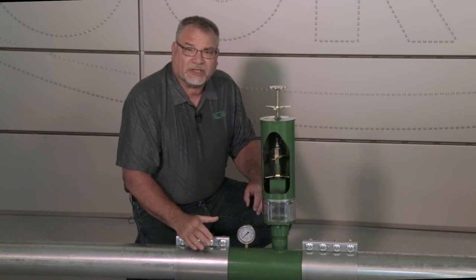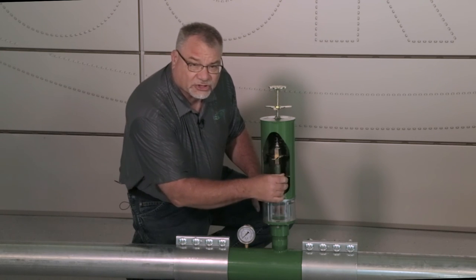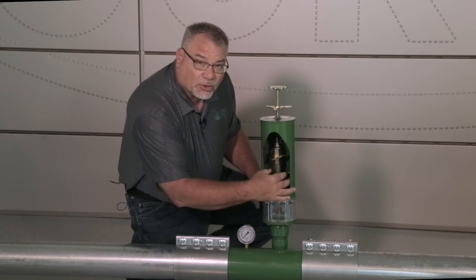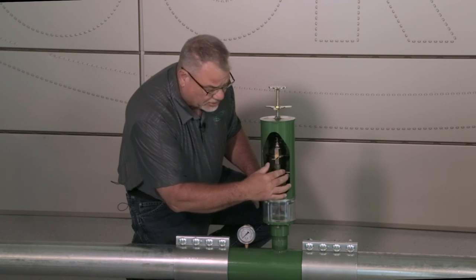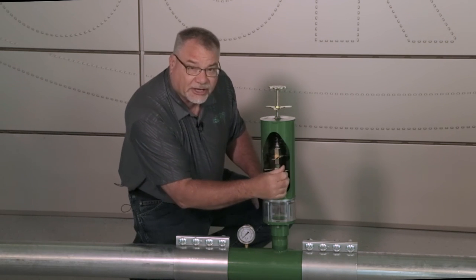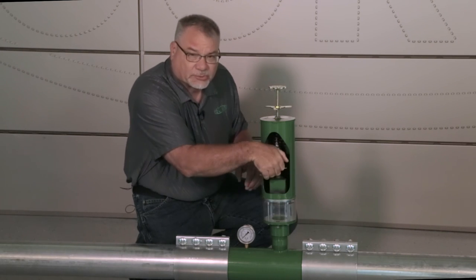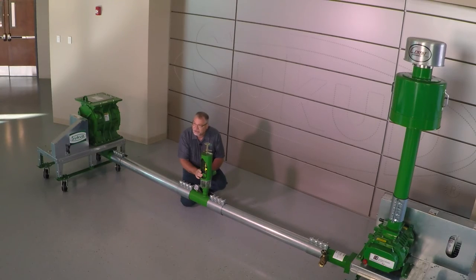Now we want to set it for the high capacity side, which is very simple. Turn the short nut all the way up against the long nut and that will automatically set the high side so we know where our high end is going to be. Remember, as that pressure goes up our velocity is slowing down — and that's what we want it to do. Get this short nut up against the long nut, put a little tension on it so it holds there, and we have completed step three.